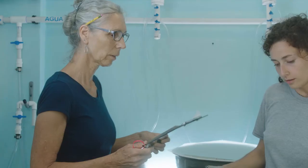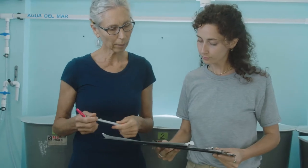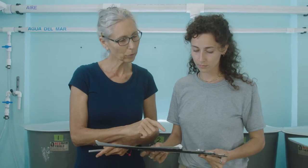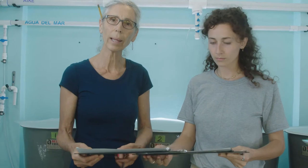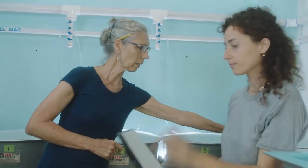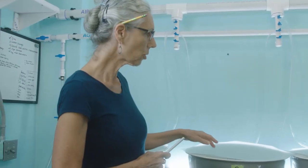In our hatchery right now we have two tanks that are nine days old and two tanks that are 14 days old. Our empty tank is tank number four. We have tanks one, two, three, and five that are full of veligers. Today we're going to start with tank number two.